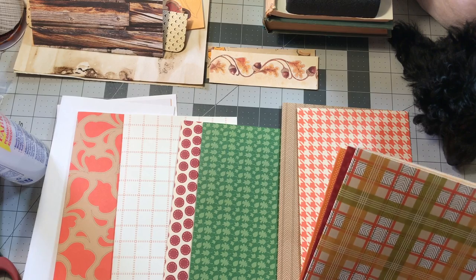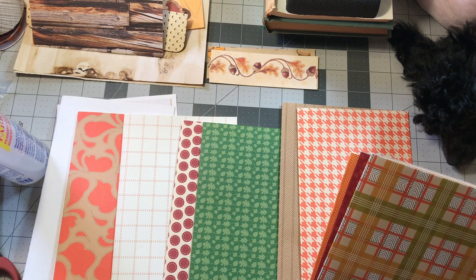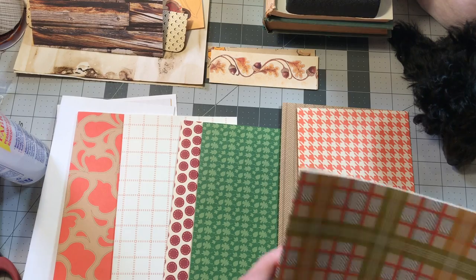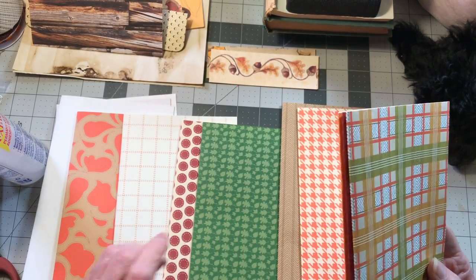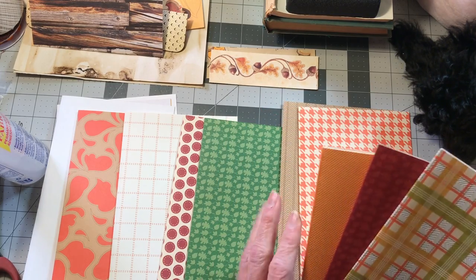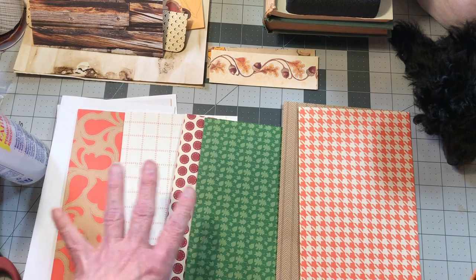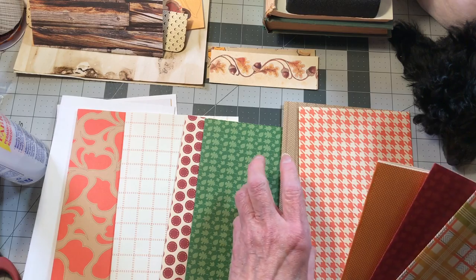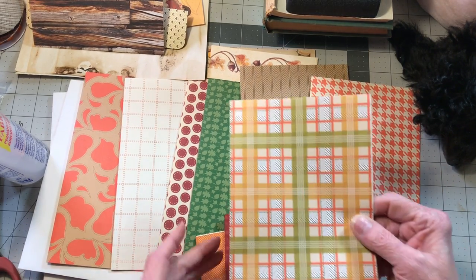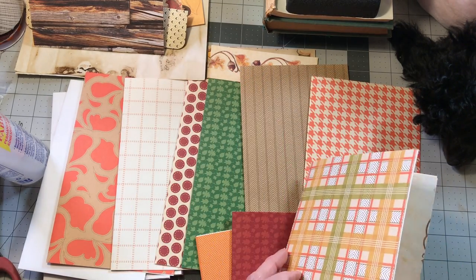It's a gloomy day today here in Tulsa and I feel like the room is dark, but it's daytime and every light I normally have on is on — I hope you can see okay. So then we move on and what we're going to do is get all these papers in first, and then we'll start adding the coffee-stained and so forth.